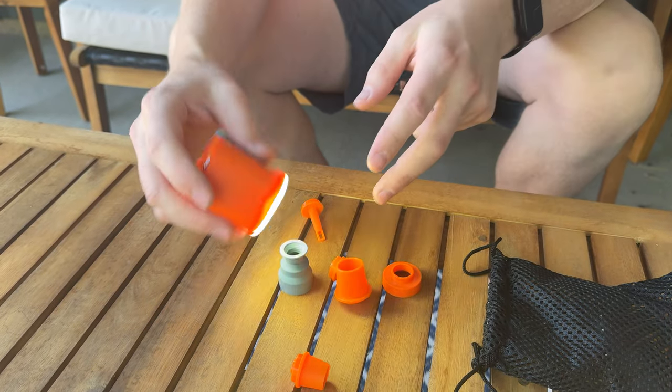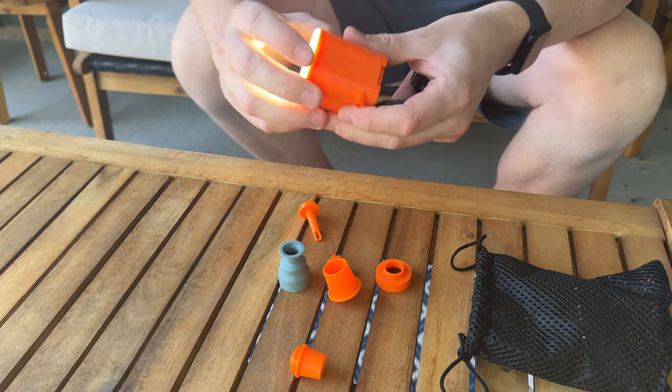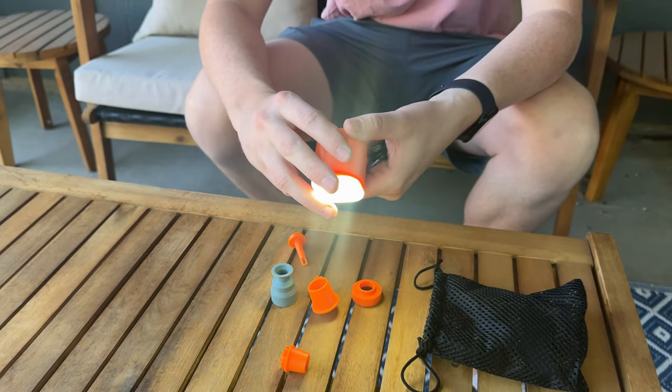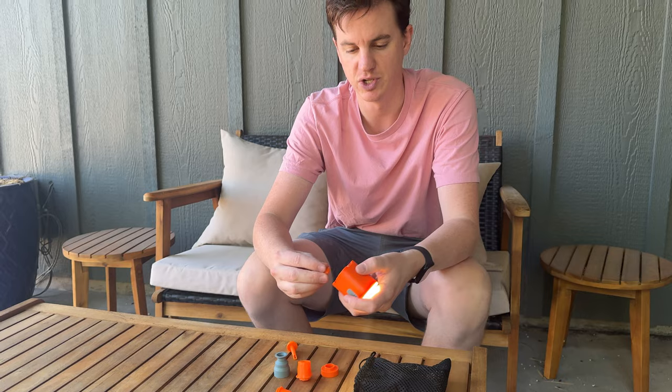It's really handy that you can use this to blow up a whole bunch of different inflatable things. It's rechargeable, it's a lantern, so it's super versatile depending on what you want to do with it. So if you're looking for a really handy little pump, this is a great option for you.